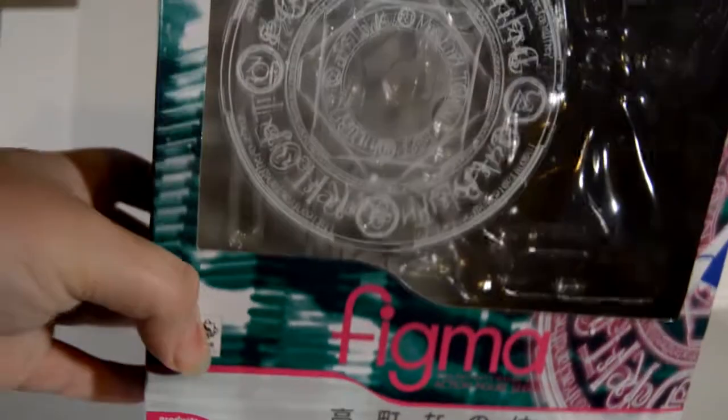I'll show you guys the box around it, which just looks amazing, by the way. I love the artwork they put on these boxes — it's just really nice. It actually looks like something you would see in the Nanoha anime, mostly in A's.